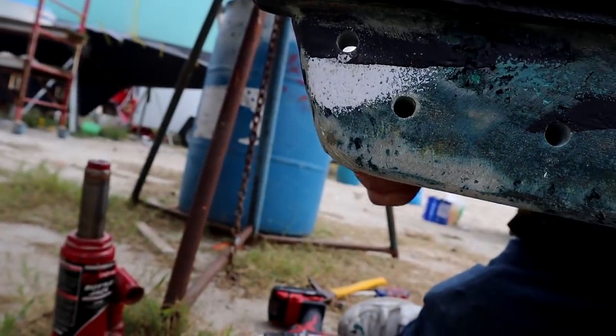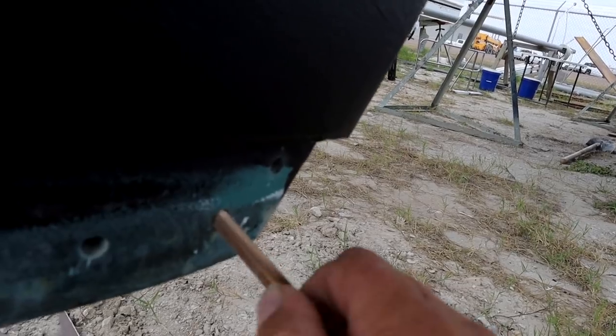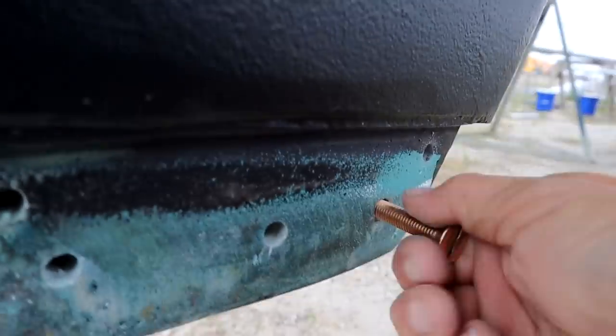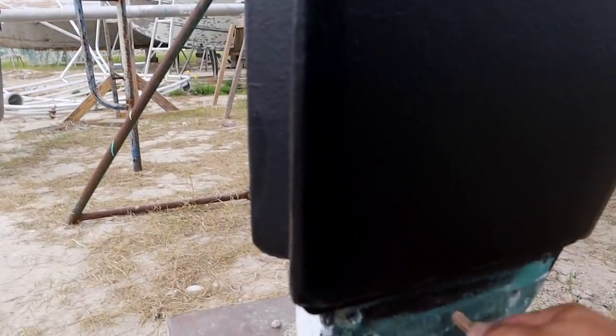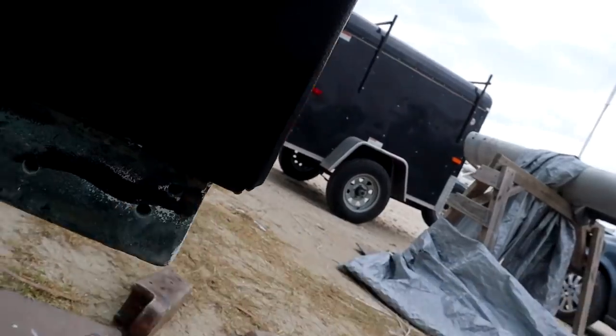Up and down is a pain. This one goes all the way through. There we go - I got them to go all the way through.